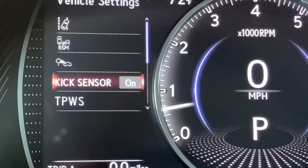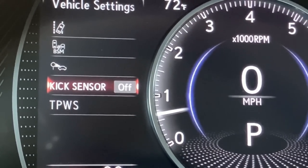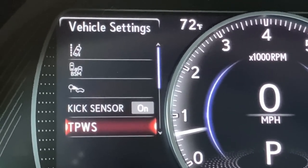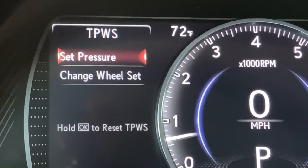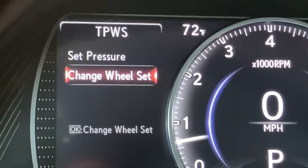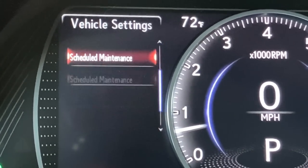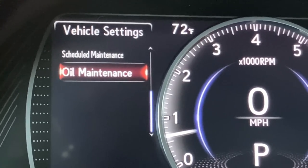The kick sensor does need to be turned on — if you've turned it off, you'll be disabling that function. If your car comes equipped with a kick sensor, turn it on and use it. Tire pressure warning system: this is where your technician would come in, set your pressure, and make changes if you've had a wheel change or your tires have been balanced or rotated. Scheduled maintenance and oil change maintenance are also going to be updated when you come in for service.